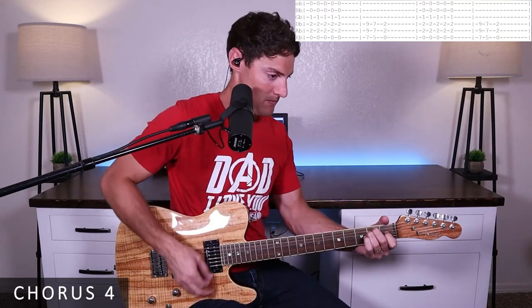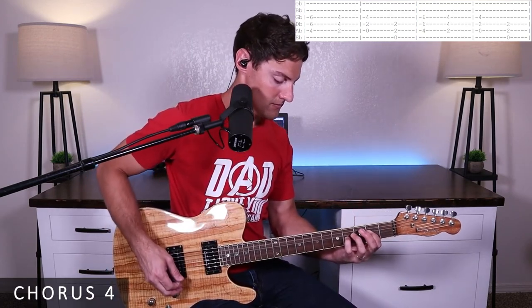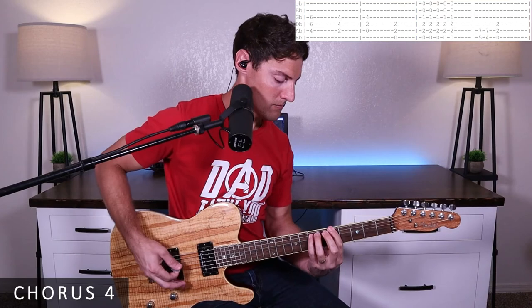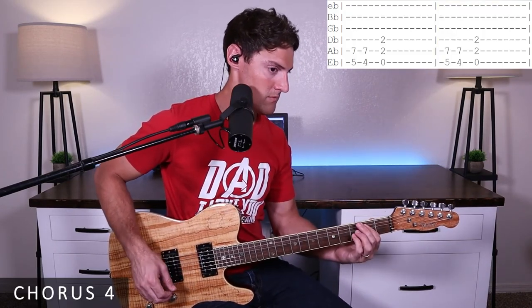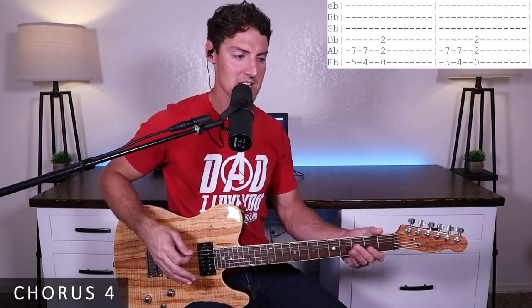That brings us to chorus four, which is the last time through the chorus — the very end of the song. I'll just run through this one for you. I don't think I'll walk you through it, since it combines things we've already done throughout other parts of the song, so hopefully that part's not too hard.